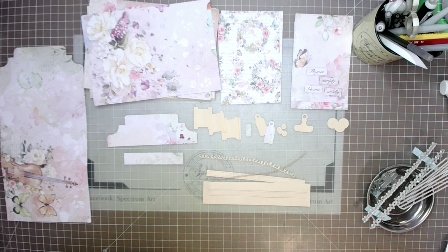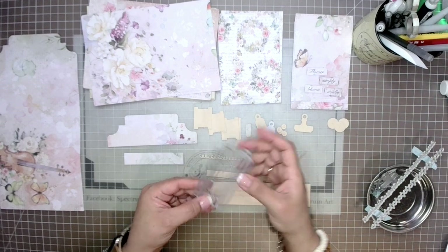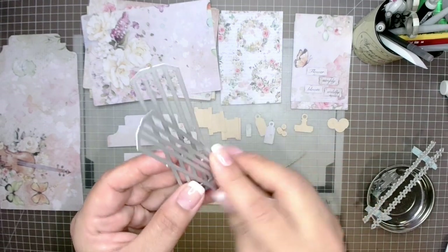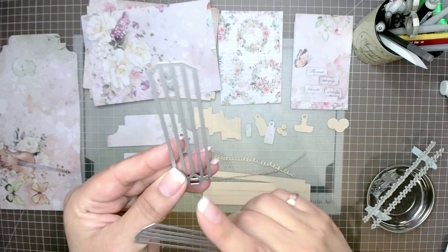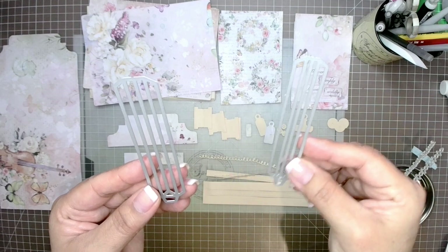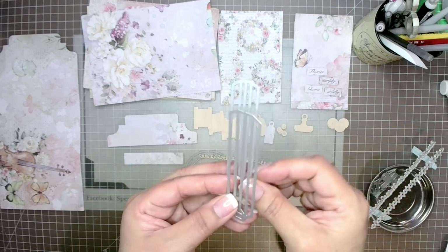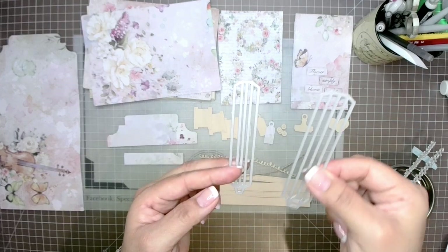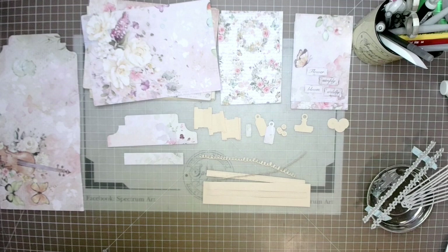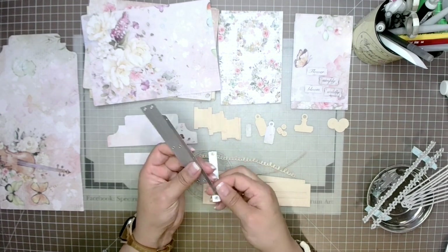The other two odd-looking pieces are for an accordion option, allowing you to make a different type of journal or clutch. There's a bigger and a smaller size that fan out when stacked. I won't be working with these today, but if you're interested in that tutorial, let me know in the comments and I'll be happy to do one.